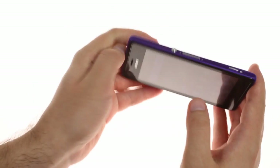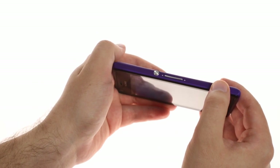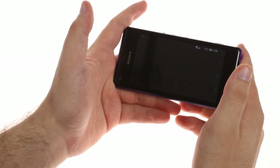Another Xperia staple is the aluminum Omni-Balance power button. There's a dedicated camera shutter key, which is becoming very rare these days, but can be invaluable when you need to take a shot quickly while the phone is locked.